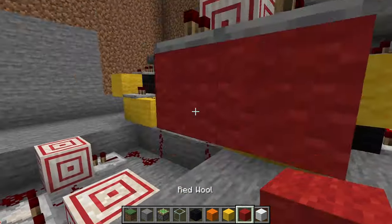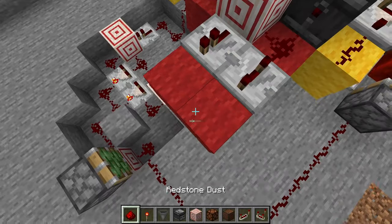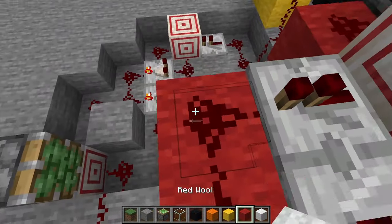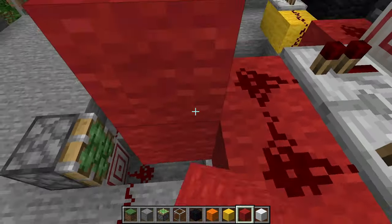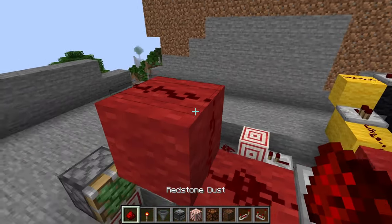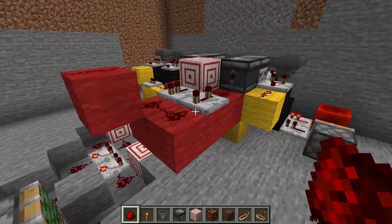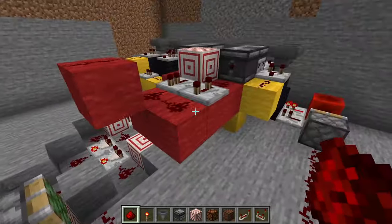We need to extend the wool one more and connect the outputs, then go up one like this. Place it up there with redstone dust on top of it. There's that segment done — this is all going to come together in the end.